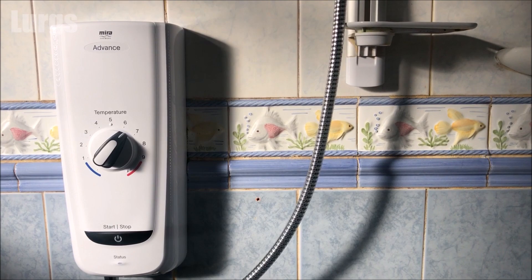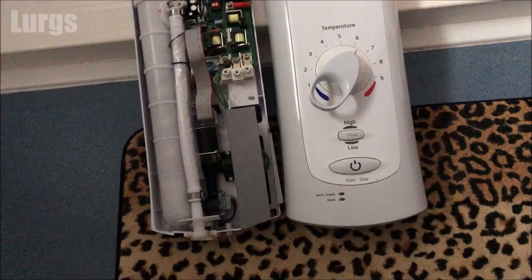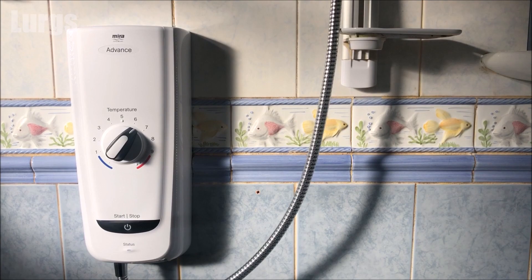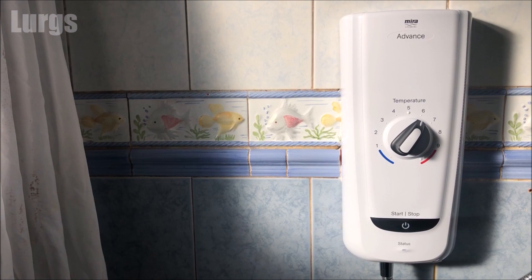Hello everybody, Lurgs here, welcome to my channel. Today it's how to prime and commission the Myra Advanced Thermostatic Electric Shower, and we'll be doing that on this model shown here. There's also a link about how to prime and commission the older model of the Myra Advanced as the procedure is slightly different. This video isn't how to install the Myra Advanced Shower — you'll need a plumber and an electrician for that. This is literally just how to prime it and do the post-installation procedure.